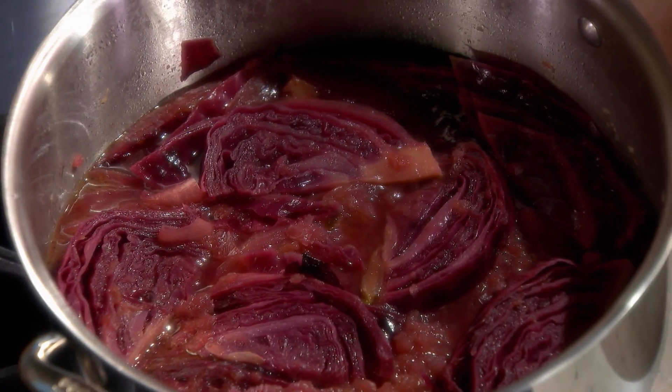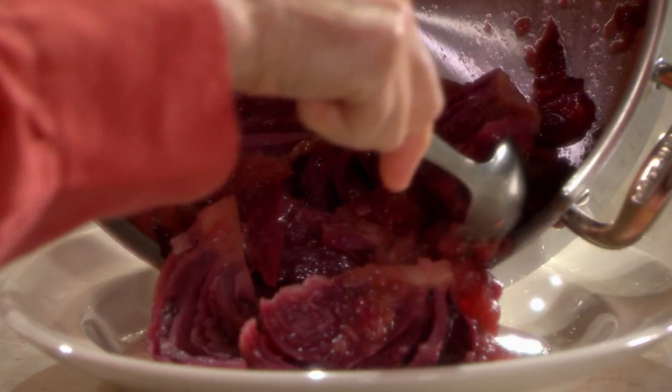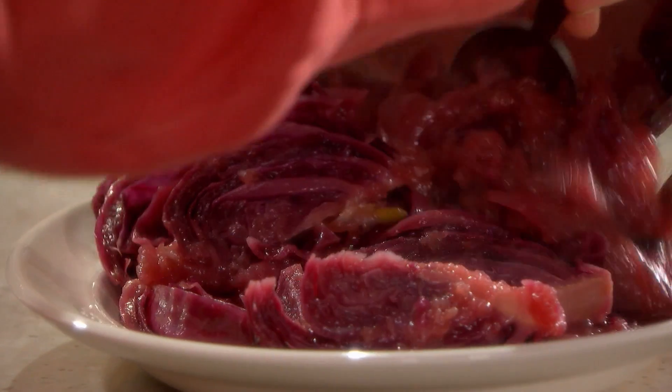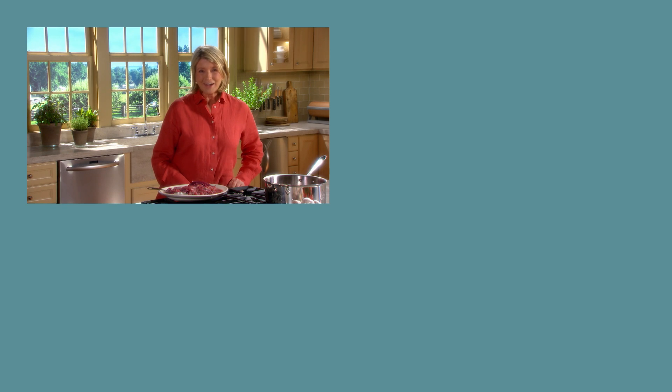It looks really great. You can just pour it out onto a platter. The apples have totally disintegrated, which is great — it sort of makes like an applesauce base. The onions are still visible. This is a great dish to serve with roast loin of pork, roast turkey, or chicken. Thanks for joining me today. I will see you again on another episode of Cooking School.